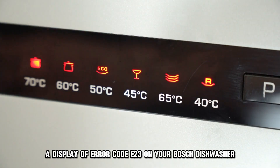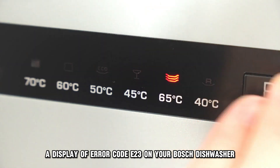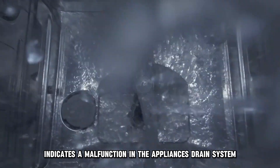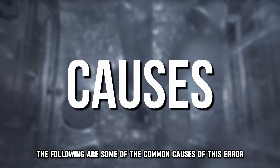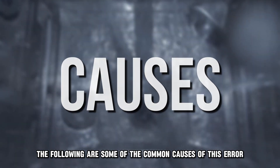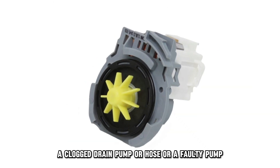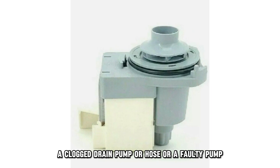A display of error code E23 on your Bosch dishwasher indicates a malfunction in the appliance's drain system. The following are some of the common causes of this error: a kinked or squashed drain pipe, a clogged drain pump or hose, or a faulty pump.